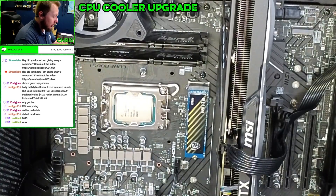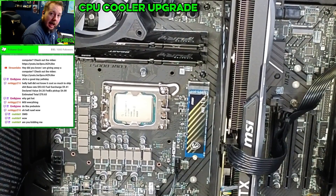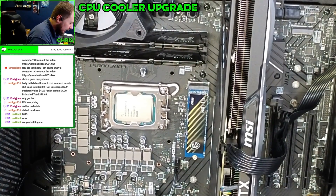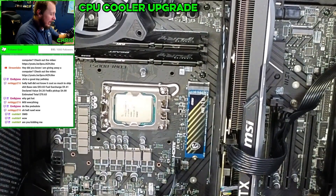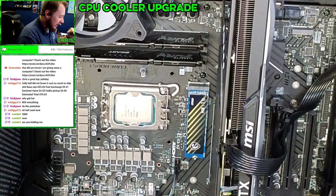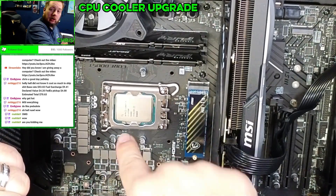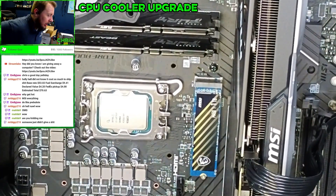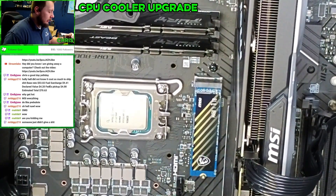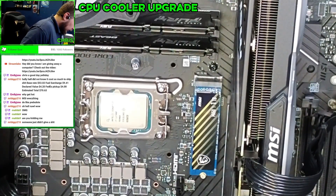You guys are now one of the largest system integrators out there — you can't allow things like this to happen. This is absolutely insane. This is a 13700 — this isn't a cool processor — this kid is lucky that this is not dead. That's insane. You can tell by looking at this there has never been thermal paste on this whatsoever. I almost want to tell this kid to take this back and have them refund it.